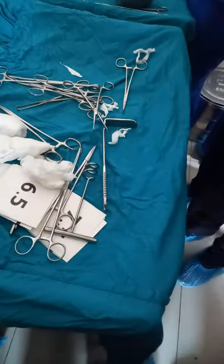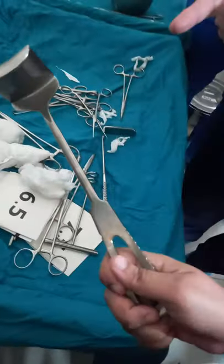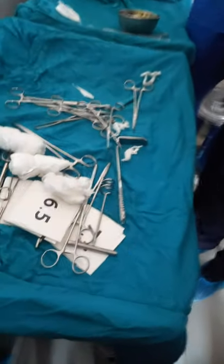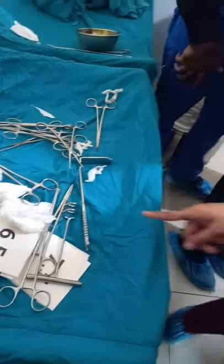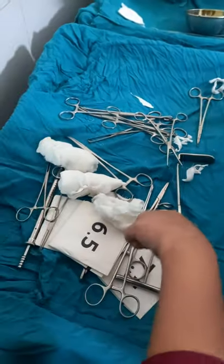Doyen retractor. Doyen retractor. Morris retractor. Morris retractor. Beaver retractor. Beaver retractor. Right angle retractor. Myomectomy screw.